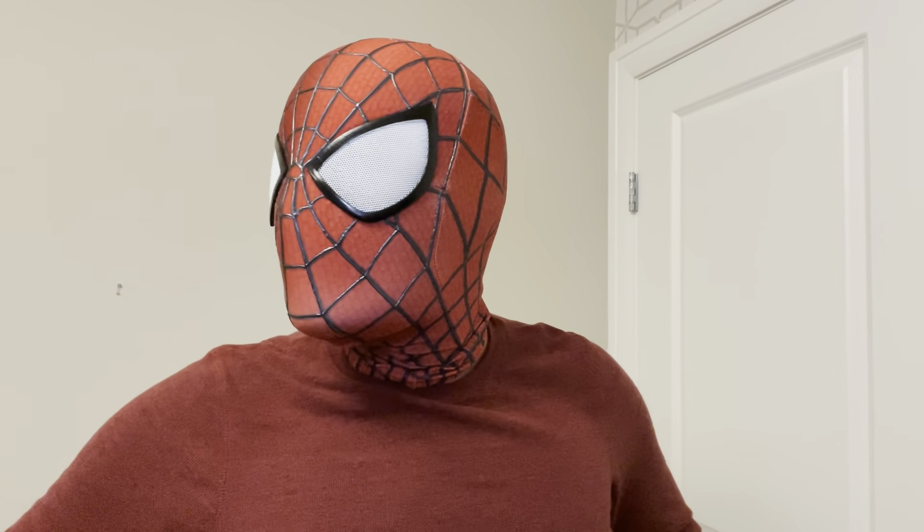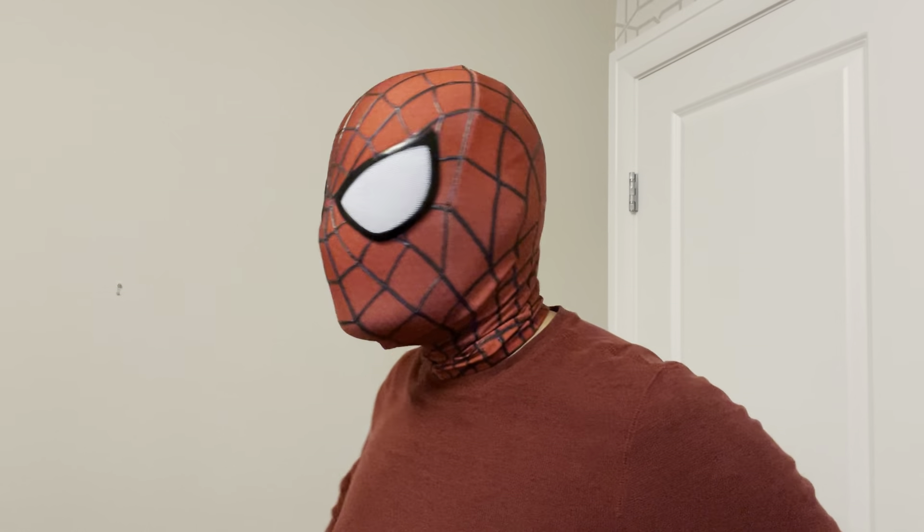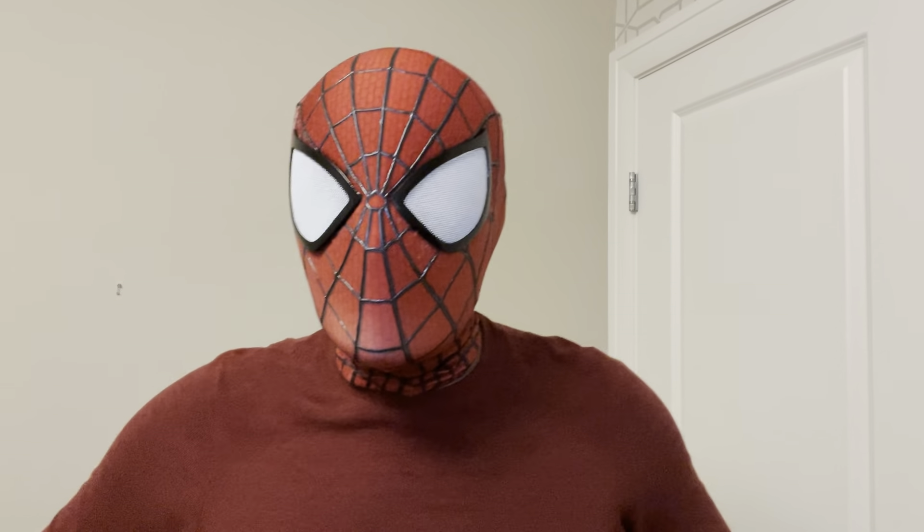I'll do a little bit of a 360 here so you can kind of see how that looks.